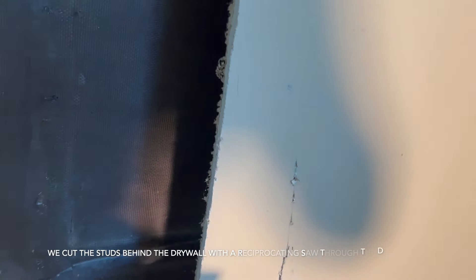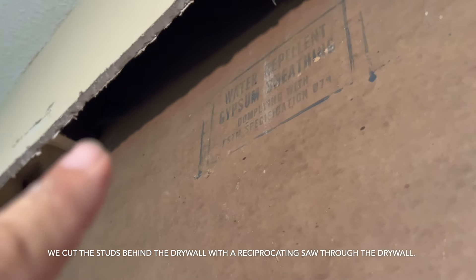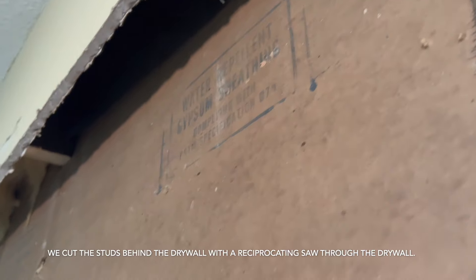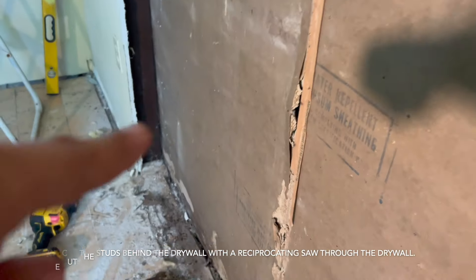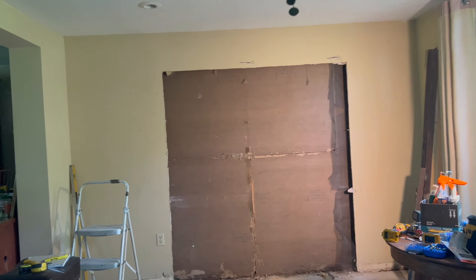So we cut those back three inches. The top is three inches up — that stud is three inches up — and the bottom plate is even with the drywall. So far so good.